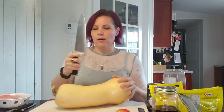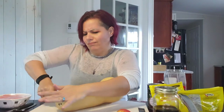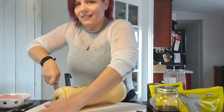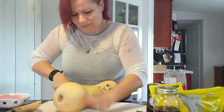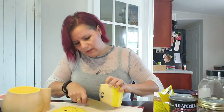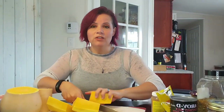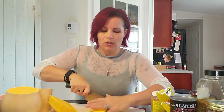For the squash, we're going to take our knife and cut the ends off. This is a very, very hard butternut squash — sorry Larry! Since both of these soups are purees, you don't have to be very fancy with how you cut up your butternut squash.